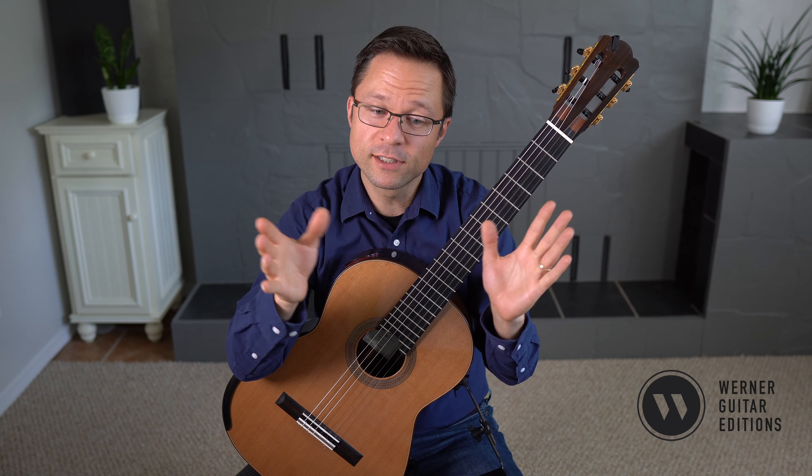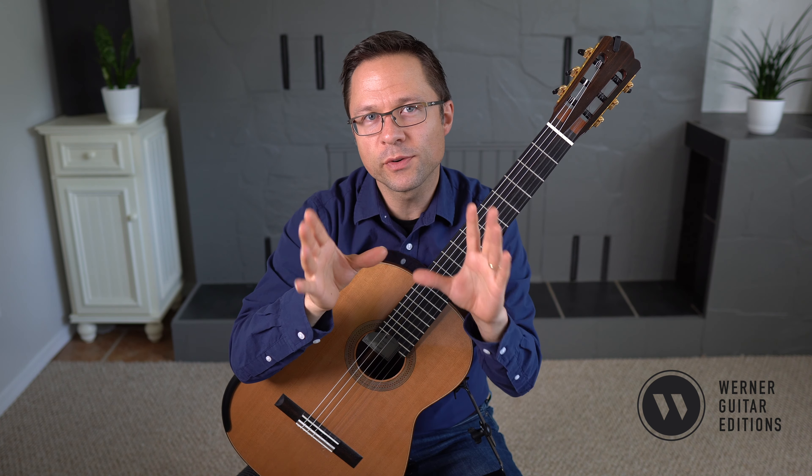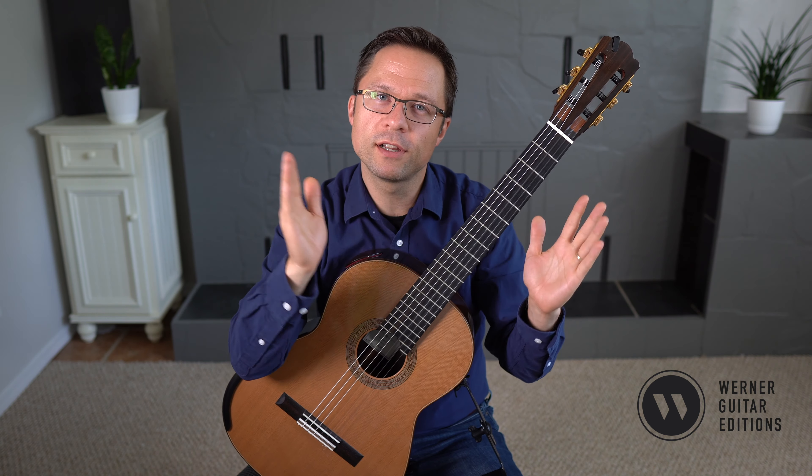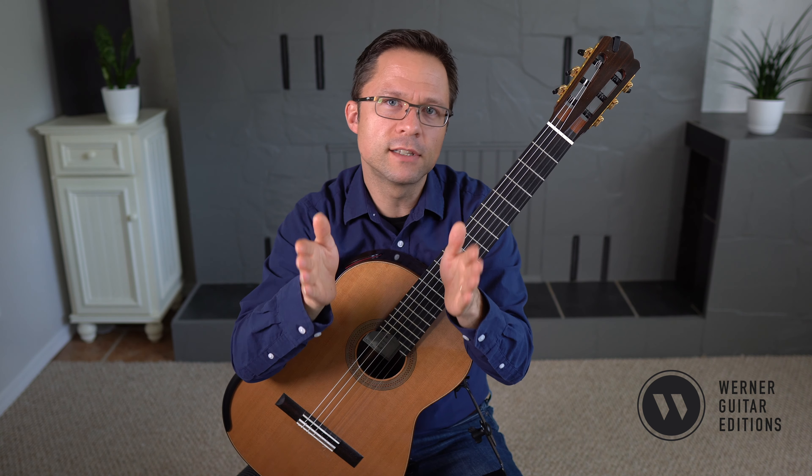Fernando Sor's Opus 60 is 25 progressive studies, and the studies range from around the grade 1 level all the way to the grade 7 level, but the bulk of the studies probably lie more between grade 3 to 5.